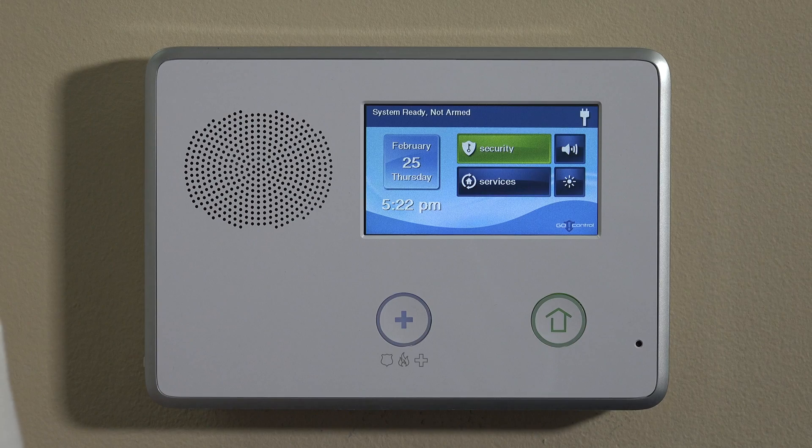Hi, DIYers. This is Frank at Alarm Grid again, and we're back in the video lab. Today we're working with the 2GIG GoControl 2 panel. We're going to work on the Firefighter FF345, and we're going to show you how to program it.